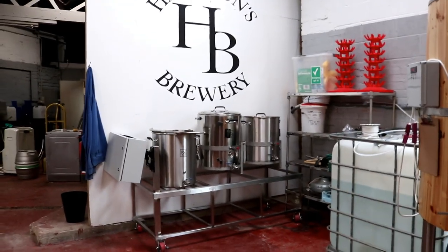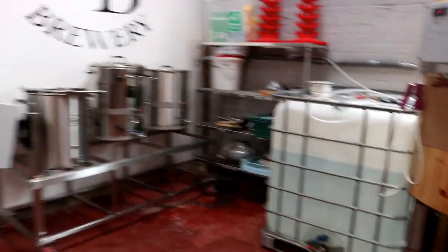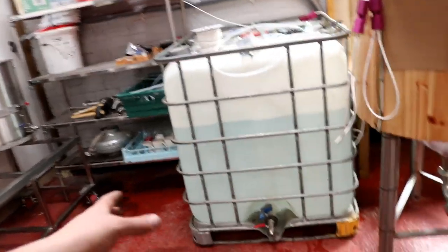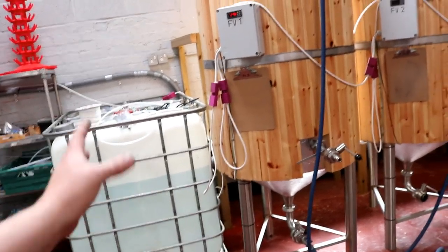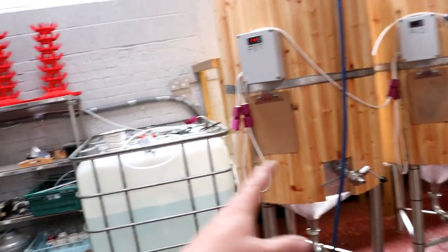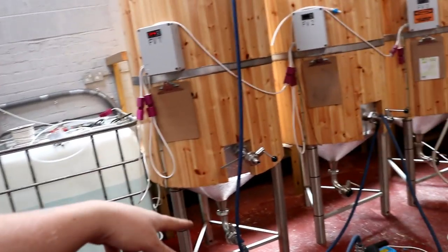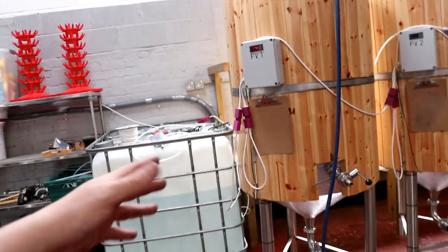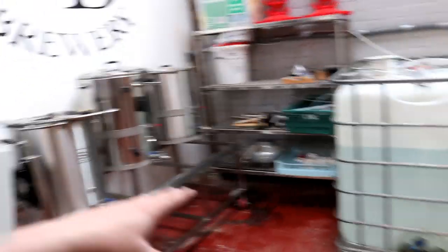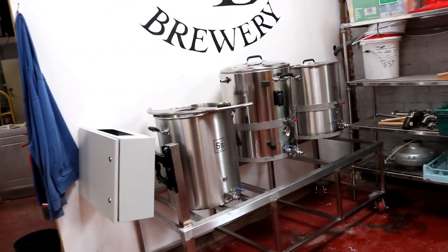So the pilot kit has got somewhere to reside on a more permanent basis. And I've pulled the IBC, which is our cold liquor tank, this way a touch. So now it's directly beside the fermenters, meaning it's much easier for me to rinse after I've done a caustic wash in between the acid. So it's much more convenient now — I don't have to stretch pipes across the way and jump over obstacles.